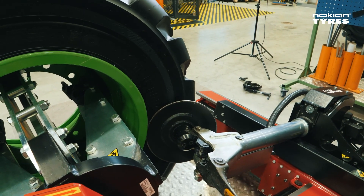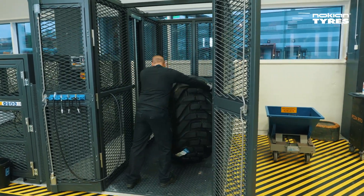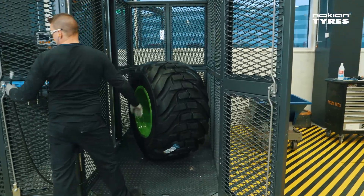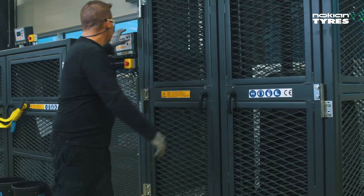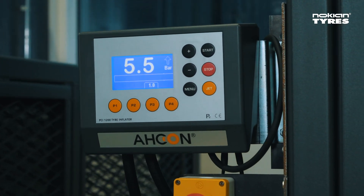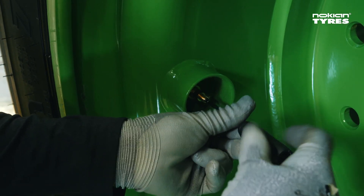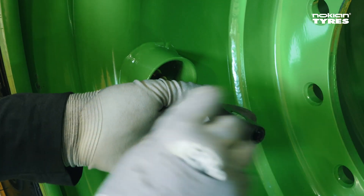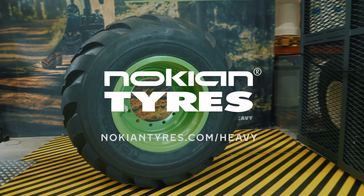Next, attach the valve core and inflate the tire to the final pressure in a safety cage. Finally, attach the valve cap and the possible valve shield — and you're all set. A first-class job.